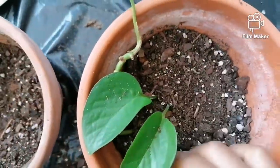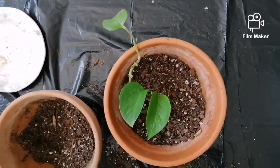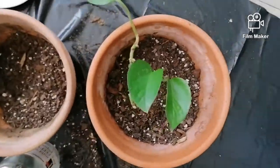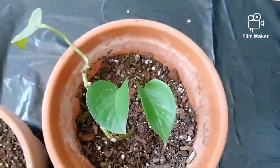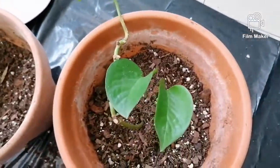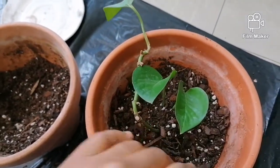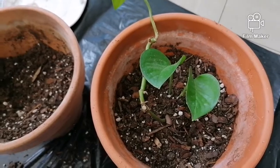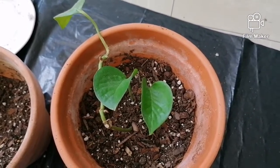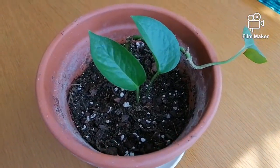My husband always complains that I'm not planting the plants straight enough — this one is a little skew too, but we can fix that. When you do a water-to-soil propagation, just remember to water quite frequently to make sure you give it as much water as it was used to.